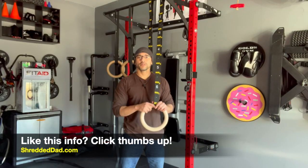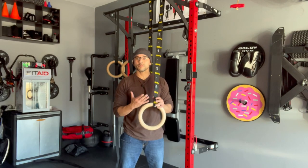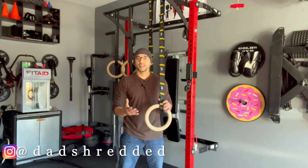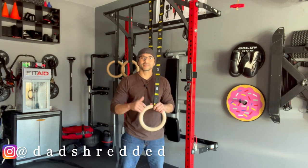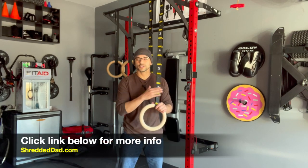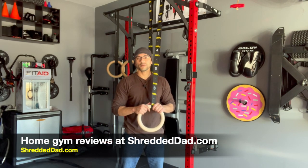So there you have it, guys. That's my review on the Double Circle Fitness Gymnastics Rings and Straps. It's a system that's going to make your life a whole lot easier if you're doing calisthenics, gymnastics, or anything like CrossFit — more efficient and no strap getting in the way. I hope you liked the information. If you did, give it a thumbs up, leave your comments and questions below, and I'll leave the link below this video where you can check these out. Don't forget to subscribe, and for more home gym equipment reviews visit shreddeddad.com.